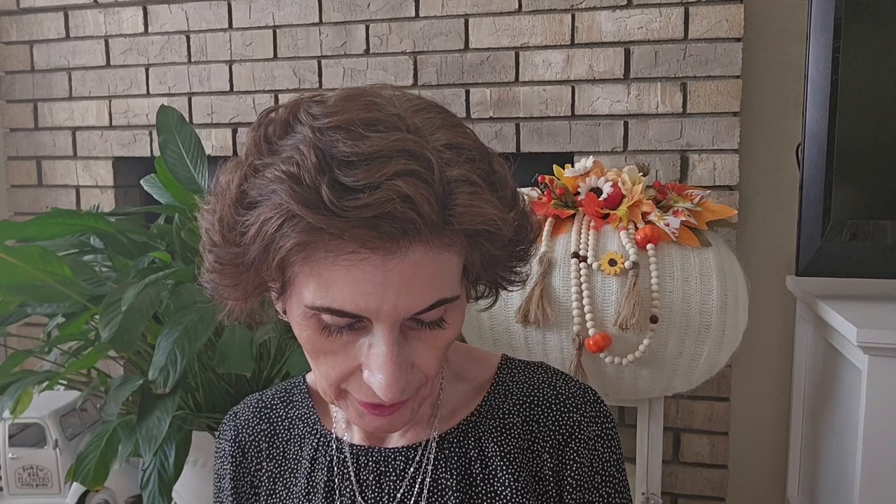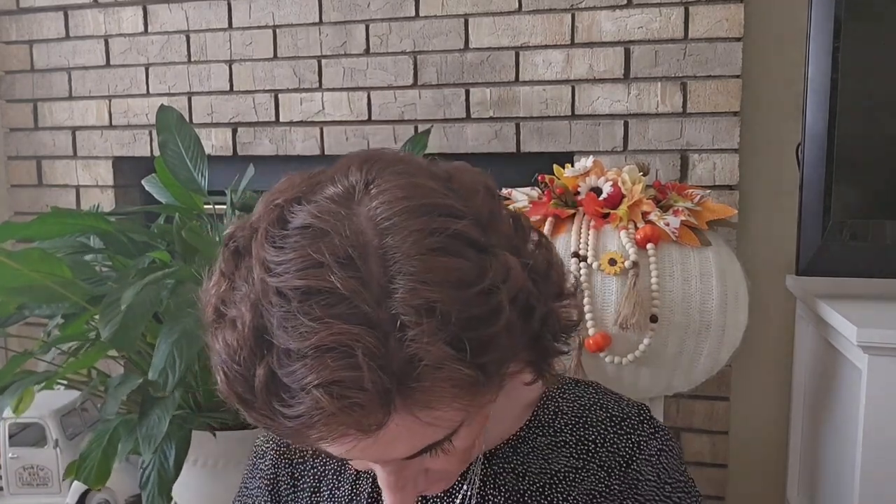I saw these on a couple of people's channels — Maple Cream Cookies, Bite Size, Bud's Best Cookies. It's not a Greenbrier product. I think it was Laura from LCR and More who tried them on her channel and said they were good, so I wanted to get them. I can't really chew them right now, but I just want the flavor. I'm supposed to be on a soft diet for a couple of weeks anyway.